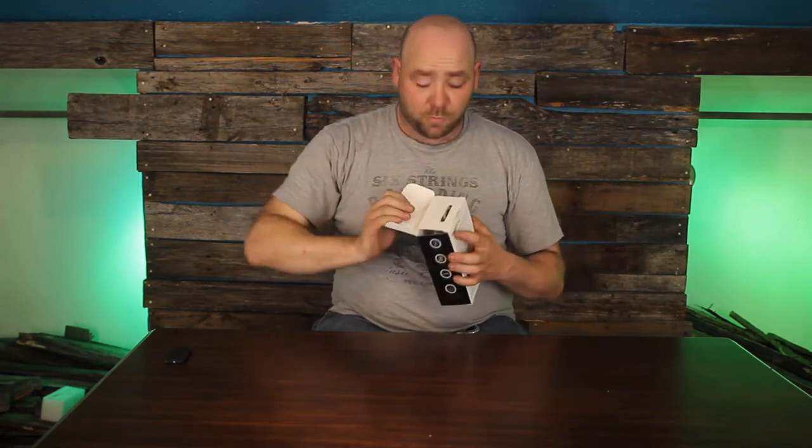Now you're probably asking how can I do a product review on the Rode Video Micro when it's still in the box. Well, I actually have one up here, right out of the frame. So it's actually pretty cool so far, but I want to show you what's in the box and how it comes.